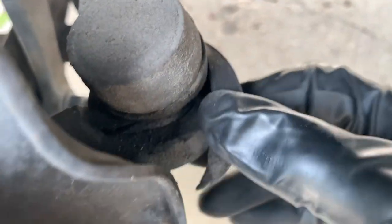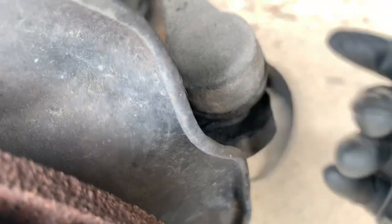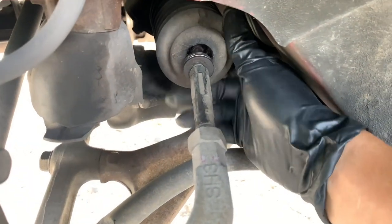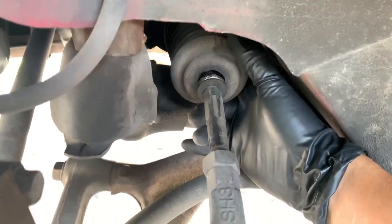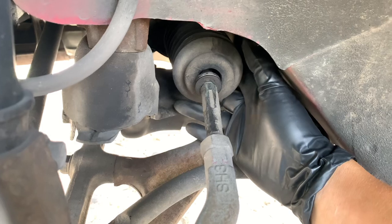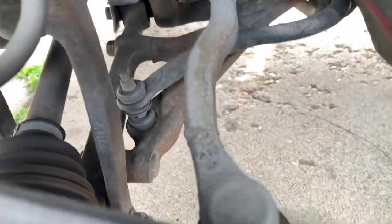Check this out guys — look at that, everything's broken. All broken, needs to be replaced.